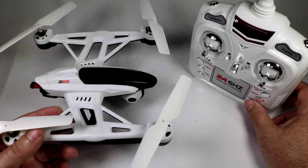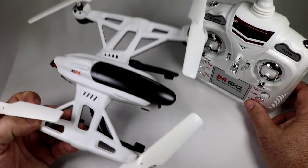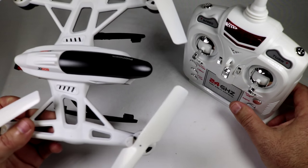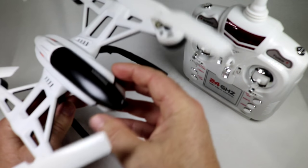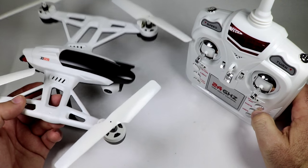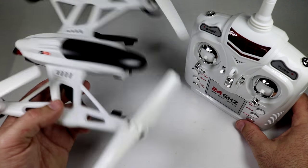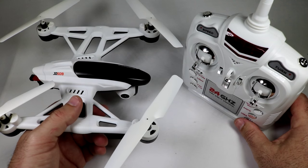Going to go through some pros and cons and get some flight test specs. This thing kind of looks like a copy of the Unique 500. The JD 509 had three rates of flight and all three rates were perfect — pitch, roll, and yaw were spot on and did a great job hitting those marks.